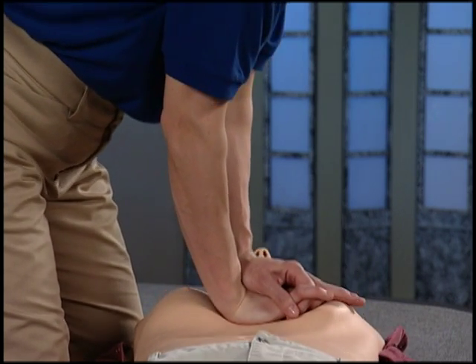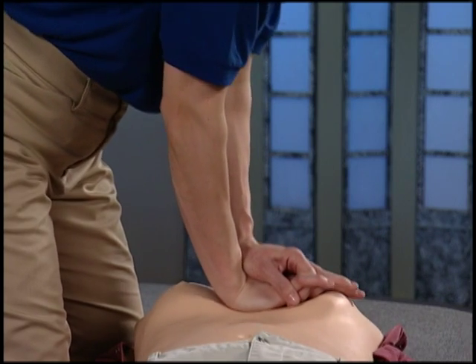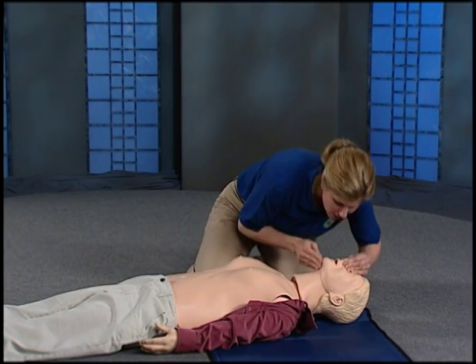Continuing the count: 23, 24, 25, 26, 27, 28, 29, 30. Give two breaths.